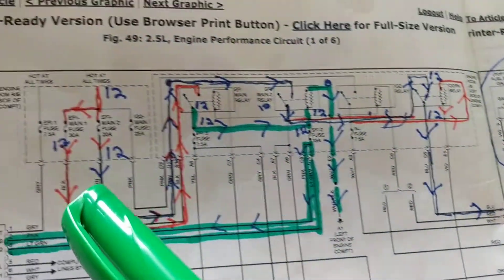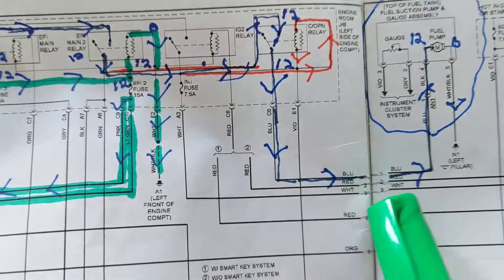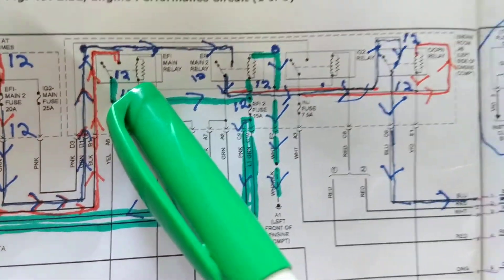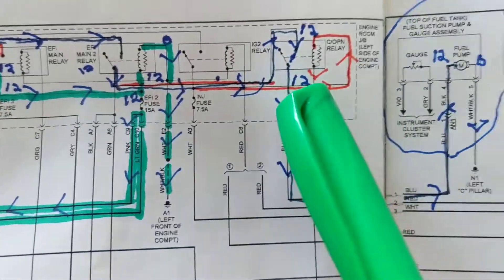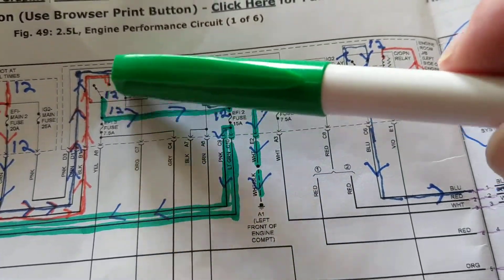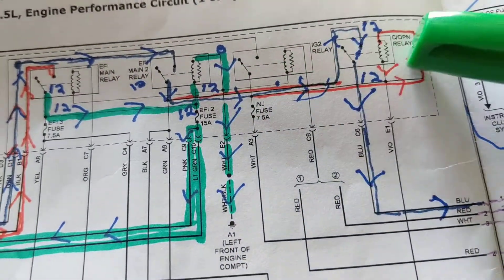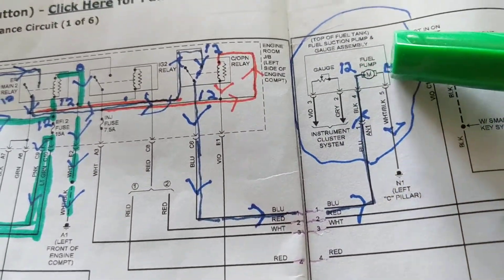Follow the blue wire all the way through. If I want to know whether all of this circuit is working, I don't have to test each of the four terminals on each relay — that's eight terminals. All I have to do is check this one terminal: the output going to the pump. If that terminal shows 12 volts, then all of this is working — all contacts are closed, all coils are energized. One test instead of going to 12 or 16 pins.